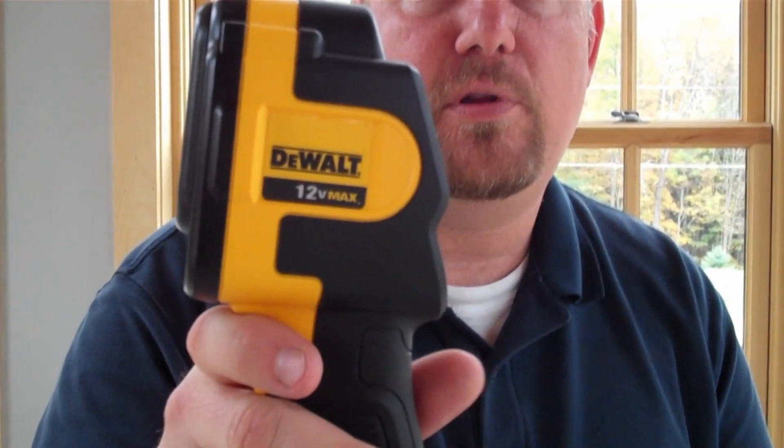Hi, I'm Todd from ToolboxBuzz.com. Today I'm at a new construction site and we're looking at the DeWalt DCT416 Thermal Imaging Camera. There's a big concrete slab here with radiant tubes in it, and the carpenters need to fasten the subfloor on top without puncturing those tubes. We're going to use this thermal imaging camera to identify the location of the tubes so they can safely secure the subfloor down.